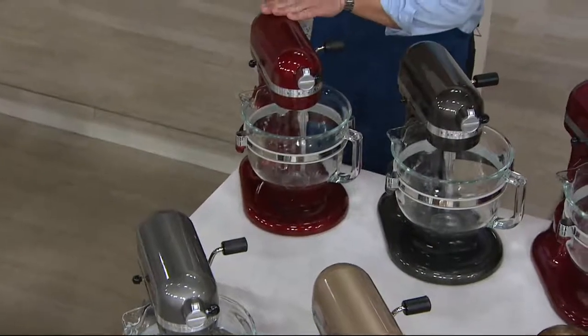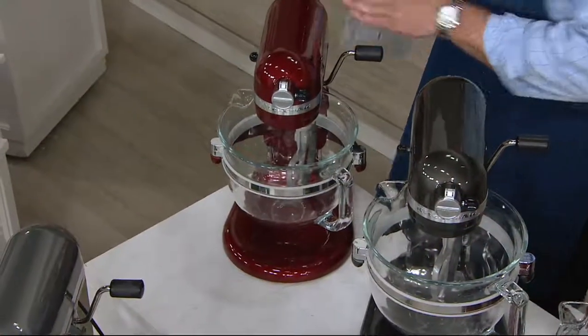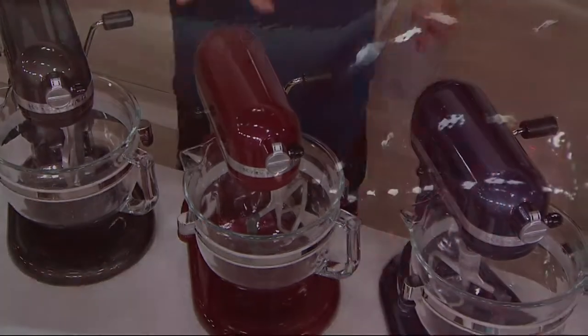Up top, this one is Grenadine — this is most popular. This is like that most expensive nail polish you own, ladies, or maybe the most gorgeous sports car red paint you've ever seen on one of those million-dollar cars. The ones I only see through my nose pressed to the glass window. Blackstorm. Bordeaux. Now, Bordeaux and Grenadine are very similar. Grenadine is a bit more red. Bordeaux is a bit more of a wine color.